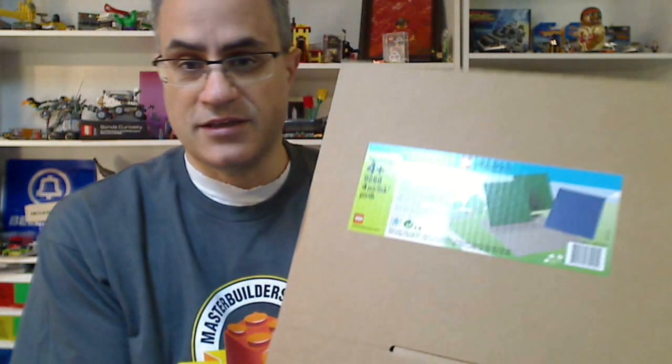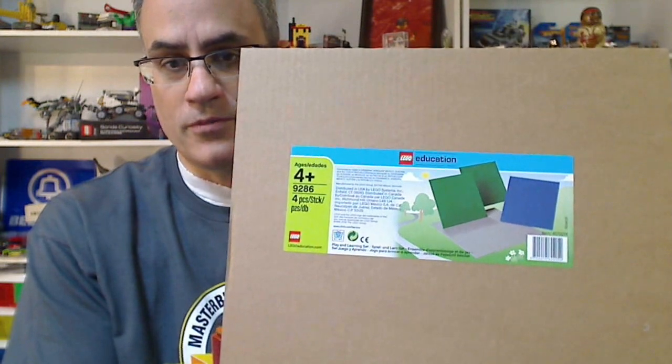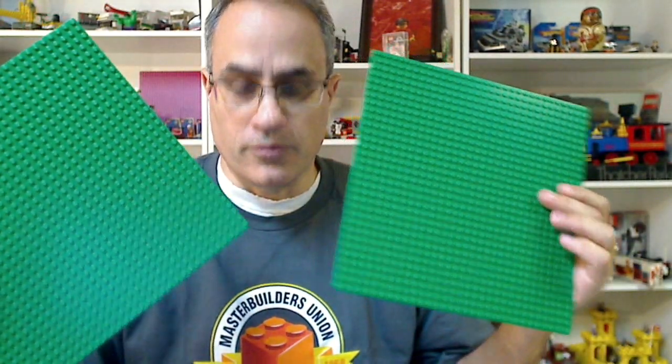But these classic colors, two of them, are going away. I think we'll still be able to get the bluish gray. So let me open this up. This plate set has been around for a while. I've got two green plates in here. They're not wrapped in plastic, they just come in this box. Like I said, these are not made any more, at least for now — could come back later.